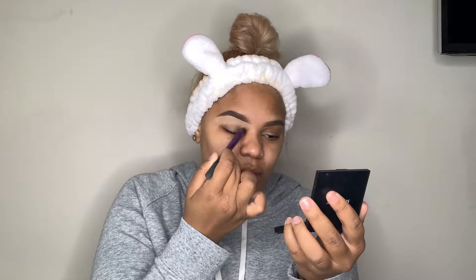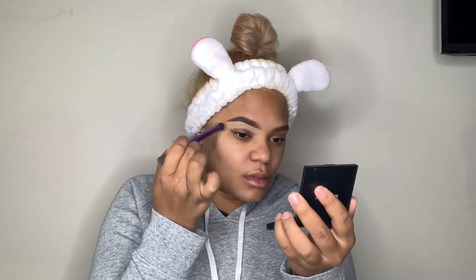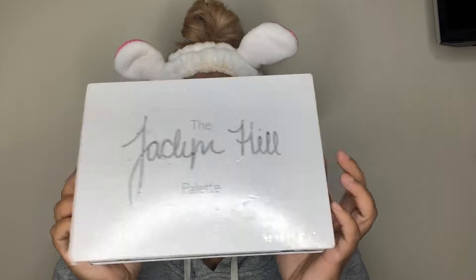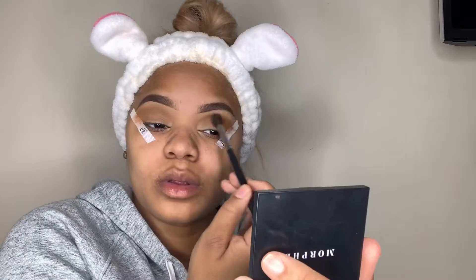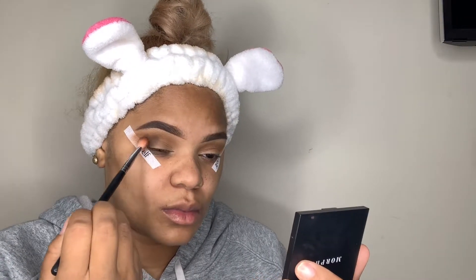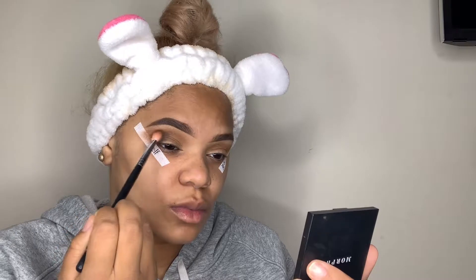Now I'm patting down my concealer under my eyes with a brush so I can get way more coverage. Before I put my eyeshadow on I do not set my concealer with setting powder — I feel like it dries my eyes out and makes the shadow look weird. I found that just doing concealer and then putting the eyeshadow on is more pigmented; you're going to get more out of your eyeshadow. But if you want to set it, be my guest.